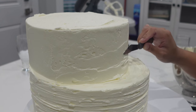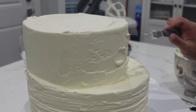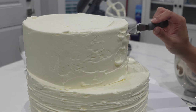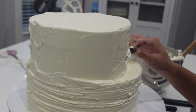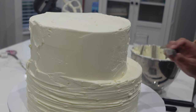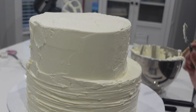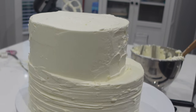The bride and groom couldn't decide on just one texture, so we decided to go with three different tiers so that both of their input was in this cake. The key with a cake like this is to make sure that those layers underneath are really nice and straight and everything is even, or else if everything is too messy it ends up not looking how it's supposed to.